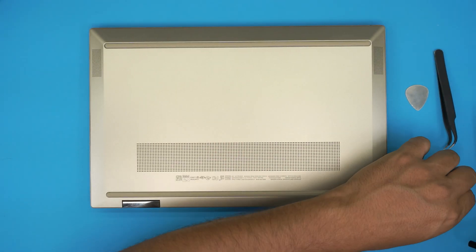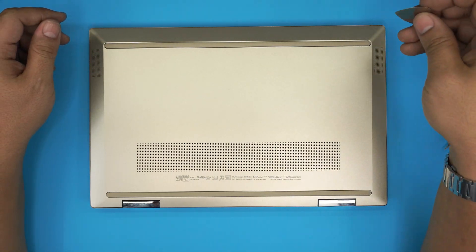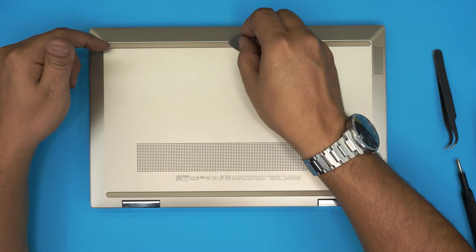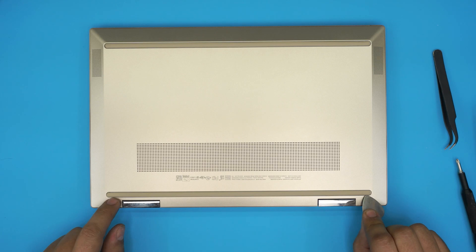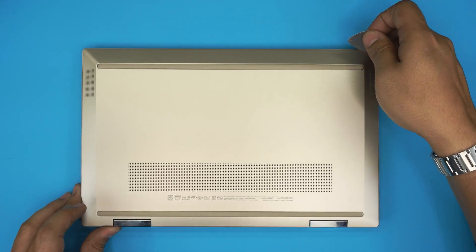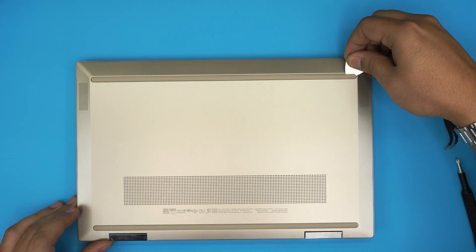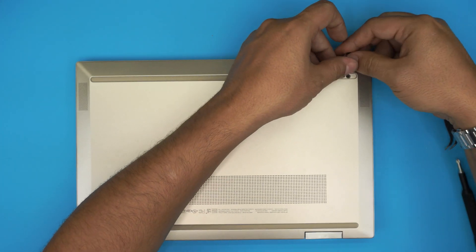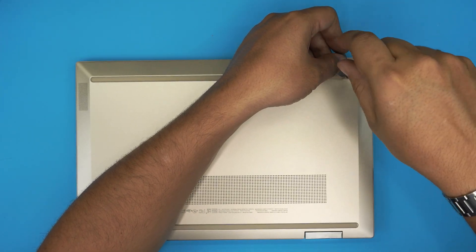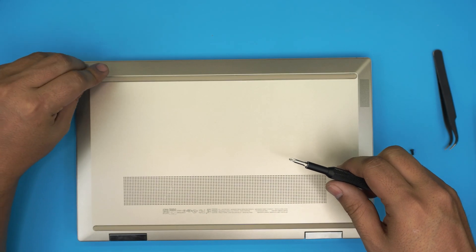At the bottom cover you'll notice there are no visible screws. There are two hidden screws under the front rubber feet on each corner. There's nothing in the middle, and on the back rubber there's one in each corner and one right in the middle. Grab your opening tool, stick it right under the rubber, lift it up to reveal the screw, and remove it. Do the same on the other side.